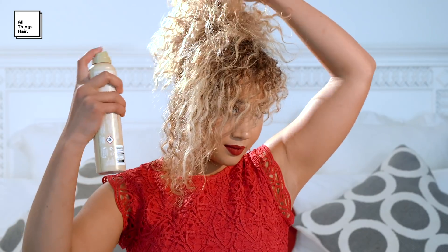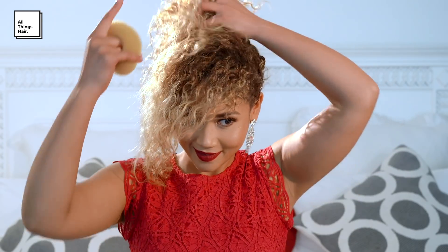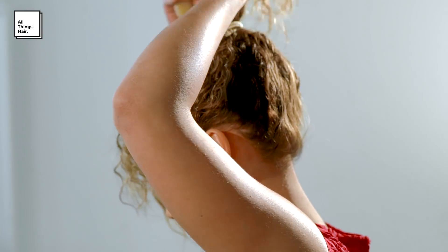Spray some of the Tony and Guy Body Amplifier Creation Hair Spray for more body and hold. You can either use a doughnut or go without it — I use a doughnut for more volume. You then place the tied-up hair through the doughnut hole.